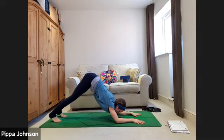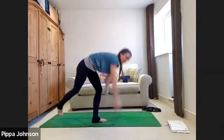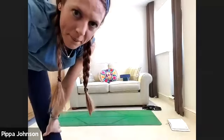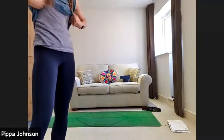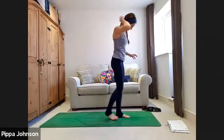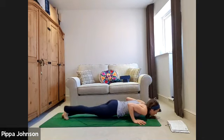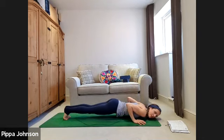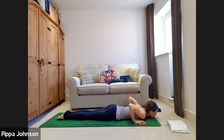Keep it going, keep breathing — exhale as you come forwards into chaturanga. Next time on your 10th one, hold the hover of your chaturanga. Hold. Let your body come all the way down to the floor, relax to the ground, bring your hands underneath the forehead and let the shoulders relax.